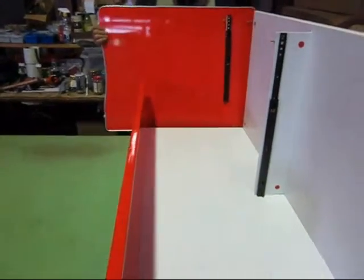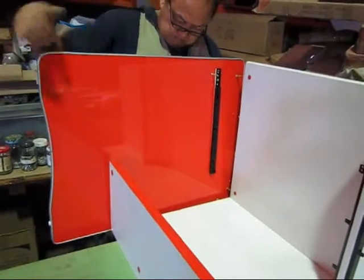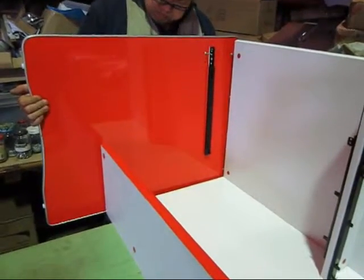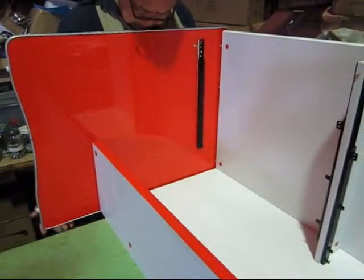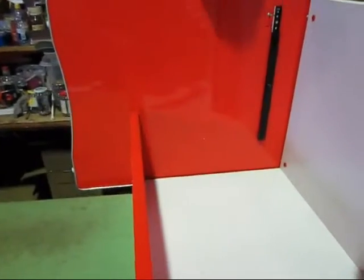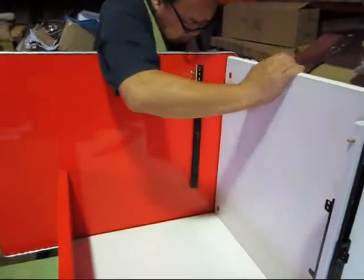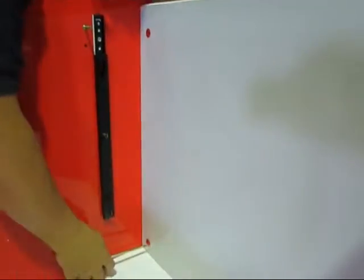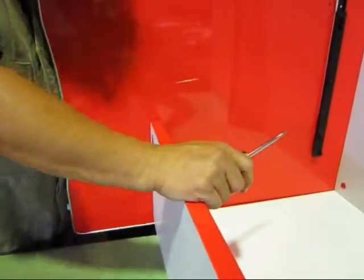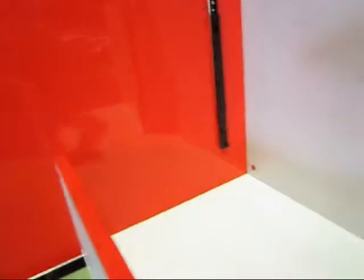Next we're putting in the side panel in this manner — like that. Make sure everything is nicely fit. When it's nicely fit we lock — put in the locking device and turn it clockwise. One there, one on top, and also one on the side there. And we're also locking one there as well, and also two at the bottom.